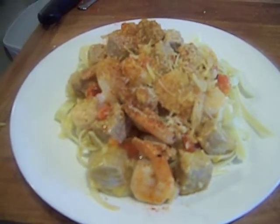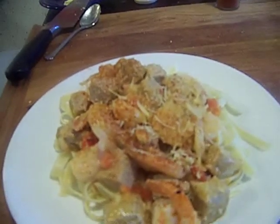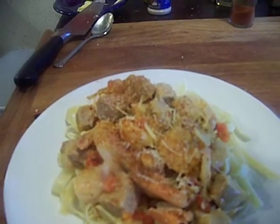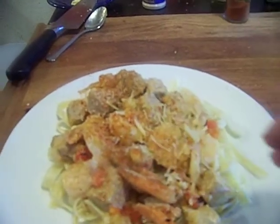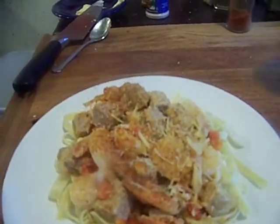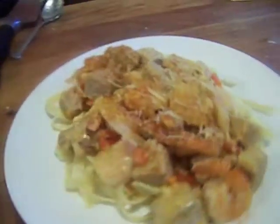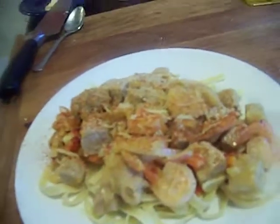This is a lemon butter garlic sauce with ahi tuna with some beautiful pink tuna, a little parmesan on top, old bay — love old bay seasoning — brought it to Florence and it stayed. It's on fettuccine and I'm going to sit down and enjoy this meal.